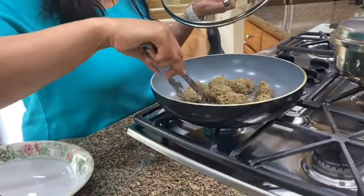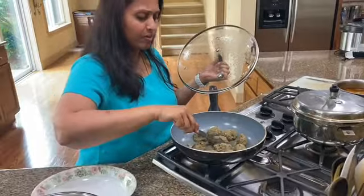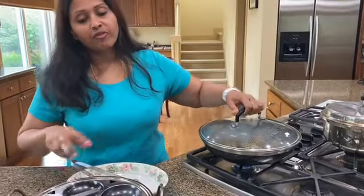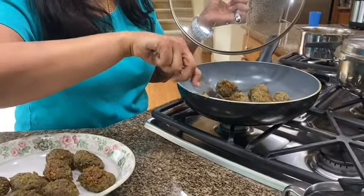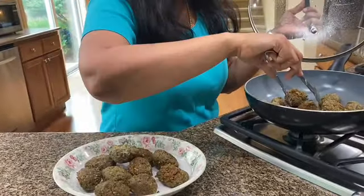I've already flipped this — make sure you flip each and every one of them. It looks complicated but trust me it's one of the easiest things you'll make. Yes, there are a lot of vessels involved but that's pretty much it — it's really easy. You can also make it in a paniyaram pan; just make smaller balls to fit and you'll be good. I've already taken out the first batch and now this is the second batch. All of this was fried in a total of six teaspoons of oil — you can see it's nicely browned on top.